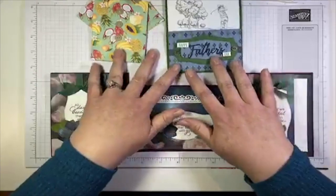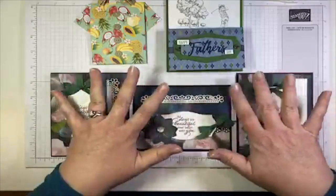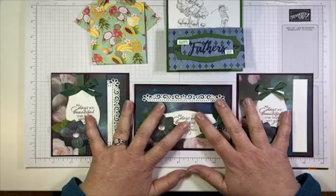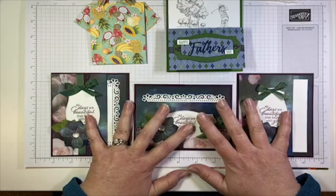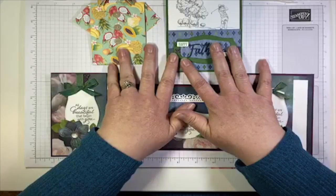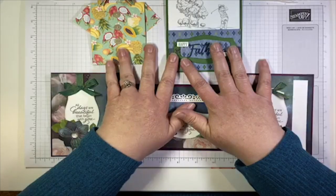We are going to make — this looks like a lot — but it's really only three projects. These three are actually all made with the same basic fold, so I'm going to show you that one. And then a couple of fun masculine projects because we need to start thinking about Father's Day. It's going to be here before we know it.